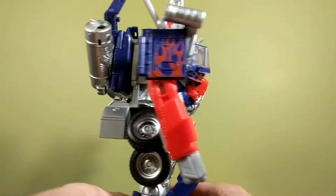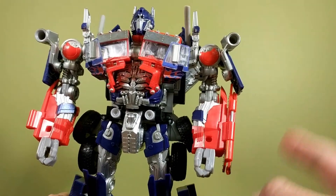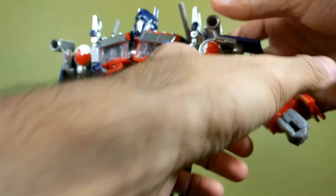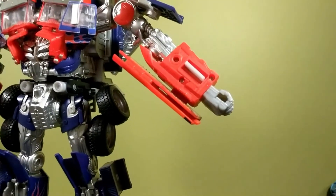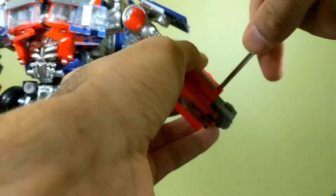Now we're going to remove this — this is the second most difficult part. Get the arm up and straight, and you want to undo those three screws right there. Let's just do that quickly.